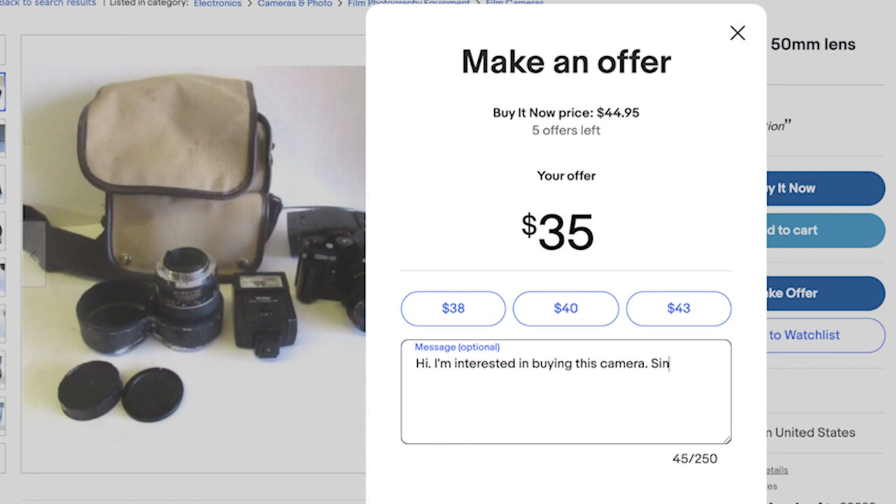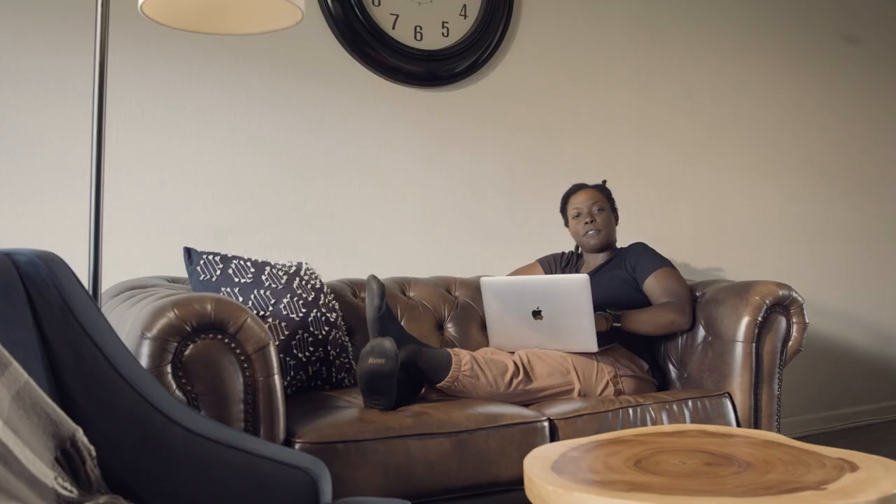I like to reach out and I like to leave a little bit of a note — a personalized message — to let them know I'm serious about stuff. And I think it helps my case for them to actually take my offer because I've personalized myself to the seller.